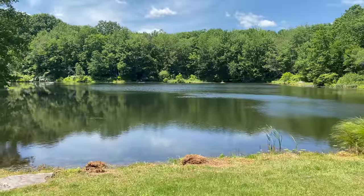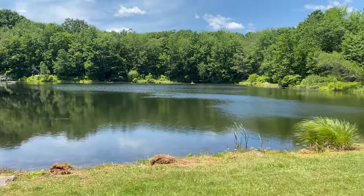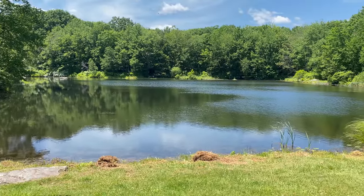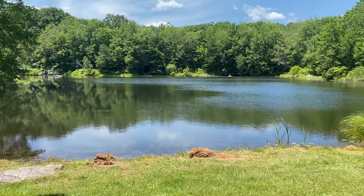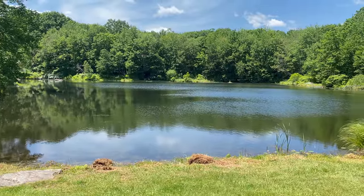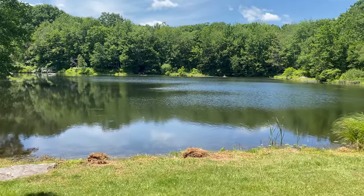I'll leave you with this view. Beautiful little breeze out here, sun shining, sitting in the shade. I love it. I fish this pond a lot, barely caught anything — it's a very shallow pond, just a few little bluegill here and there.